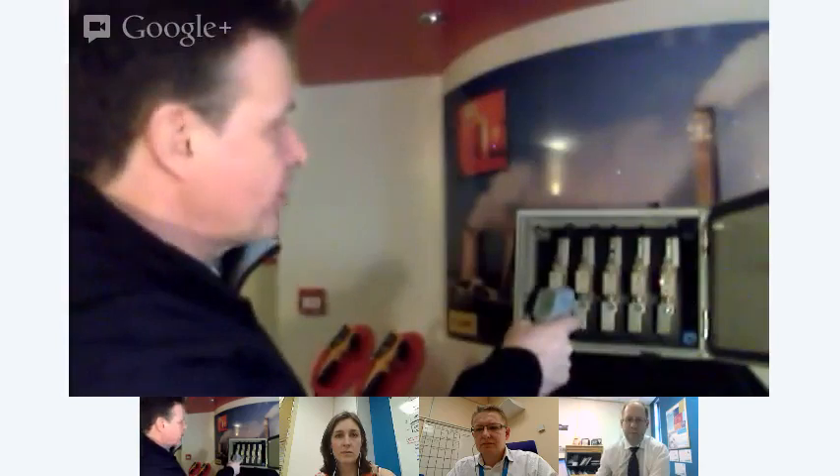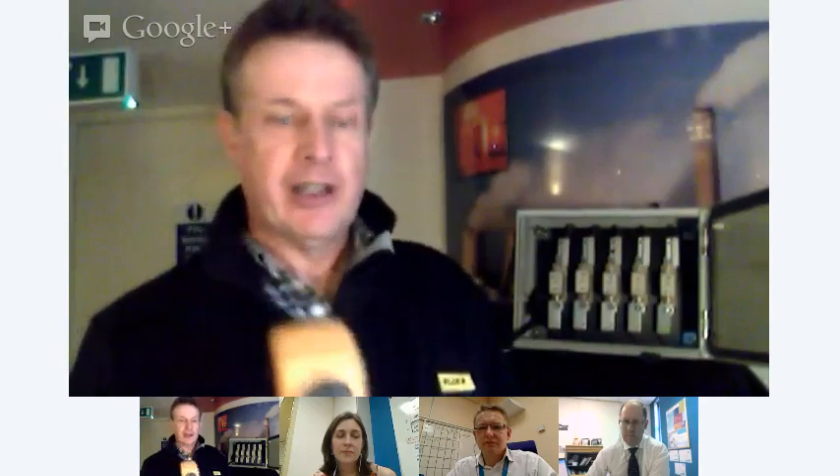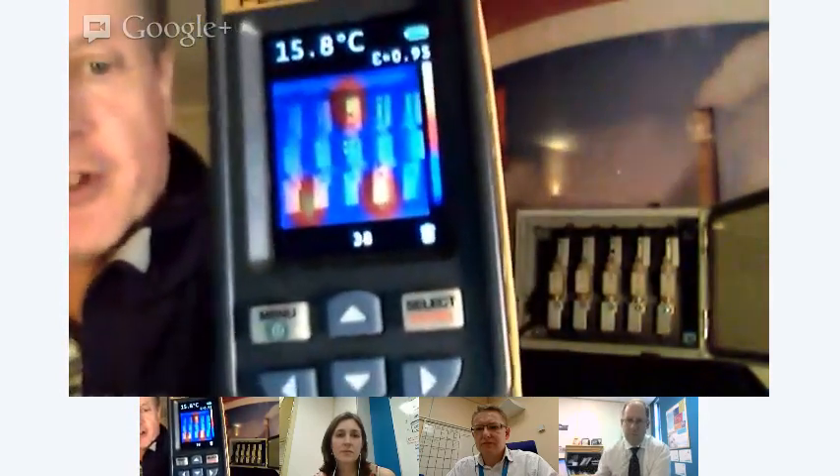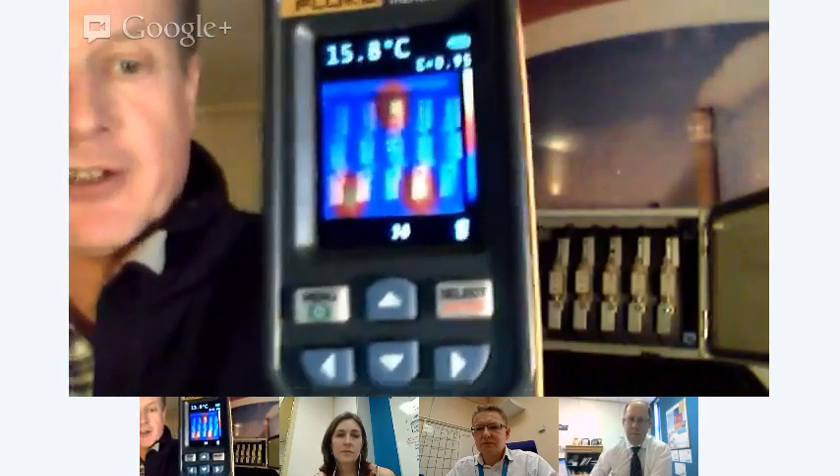Look behind me — I've got a control panel. The traditional way of checking a control panel is to take a number of individual temperatures, write them down, and then do the maths to figure out if you've got any hotspots or temperature anomalies. With the VT02, I can simply take an image and instantly we can see that we've got some issues there — three hotspots that will require attention and maybe some analysis.